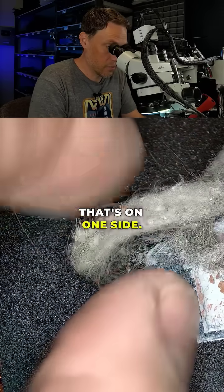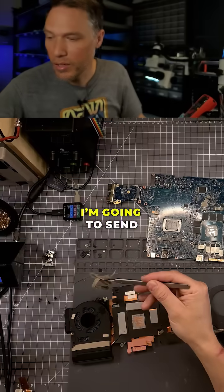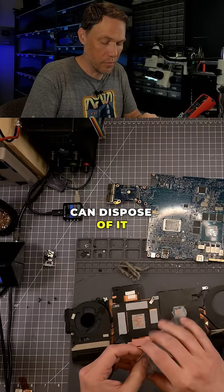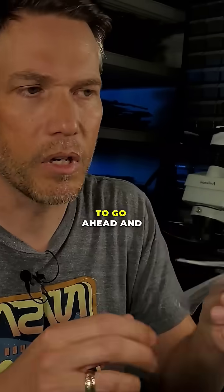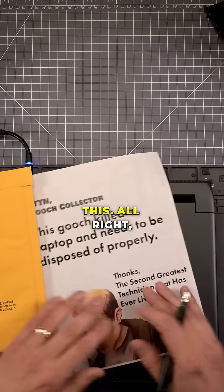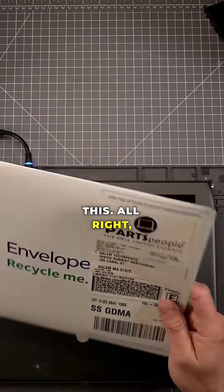So here's what I pulled out. That's on one side and this is on the other side. I'm gonna send this over to Salem Tech Spurts and he can dispose of it properly. Hazardous material. I'm gonna go ahead and get this packaged up. I hope the Gooch collector knows what to do with this. All right, so this is sent off.